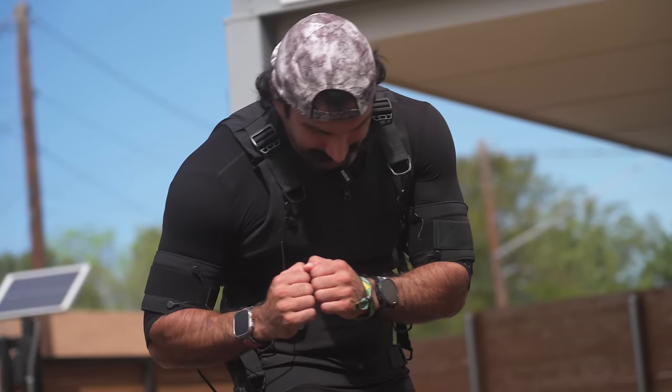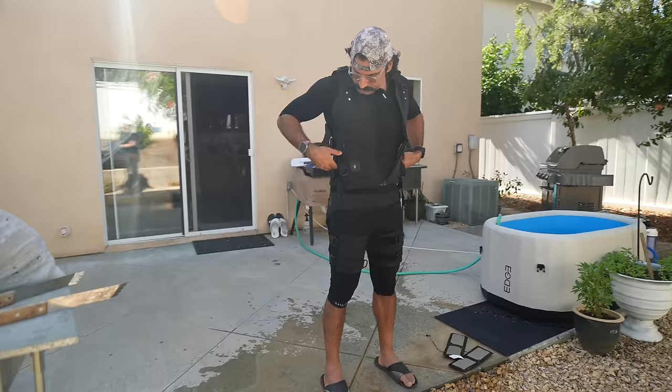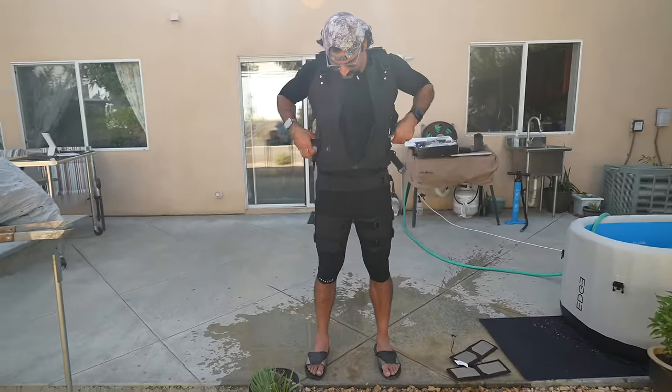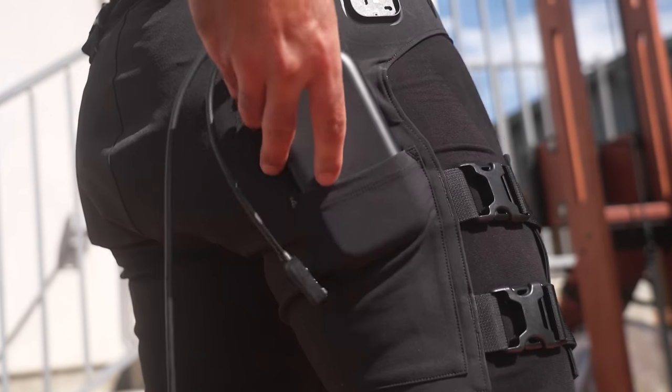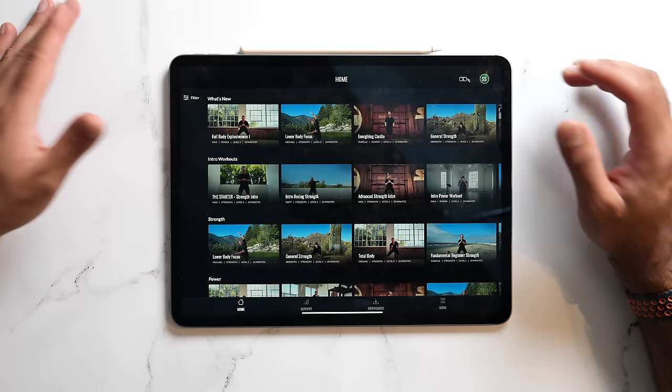How it works is this Catalyst suit electrically stimulates your muscles to help maximize your gains, supposedly. It's a full body EMS suit and what they offer is an app. The suit has a whole bunch of components like the top, the bottom, an under layer, a little gadget that plugs in that you need to charge, as well as arm components. There are a whole bunch of workouts inside the app and depending on which one you choose and your focus area, it's going to activate certain muscle groups throughout your body.